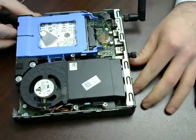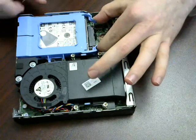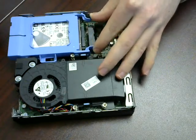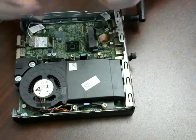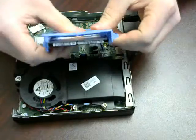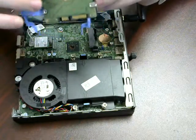In here, you'll have the hard drive. Take two fingers, pinch, and push out. Remove the entire hard drive. Pinch backwards over here to remove the hard drive. It pops out.